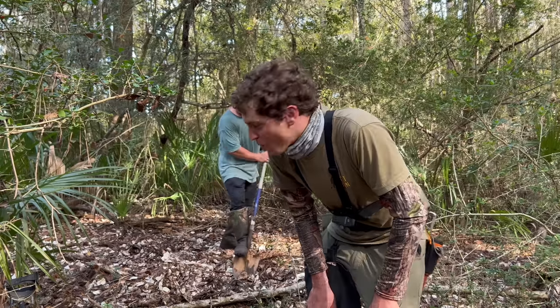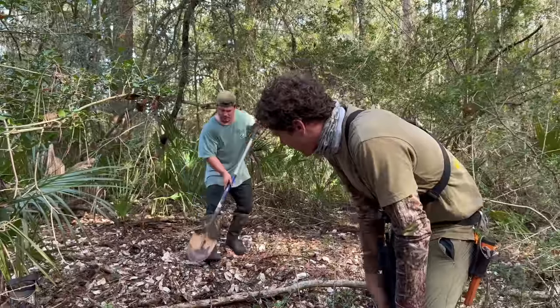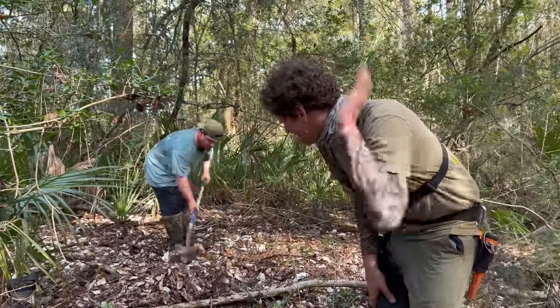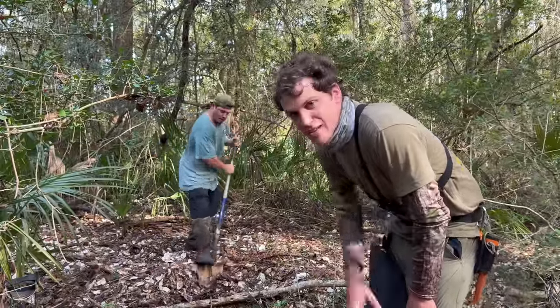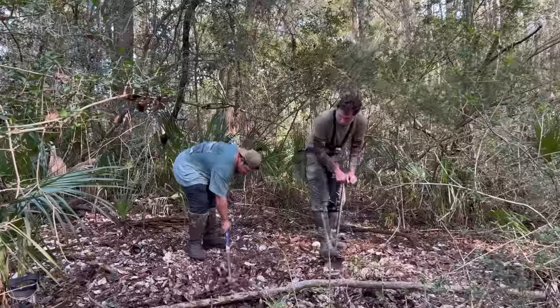I'm about eaten alive by mosquitoes but we're finally at this old trash pit - there's oyster shells everywhere and we're going to dig this out and see what people threw in here. Got to be bottles, buttons, who knows what else. Harley's already getting it started and this is like digging through concrete - this is tough, making progress.